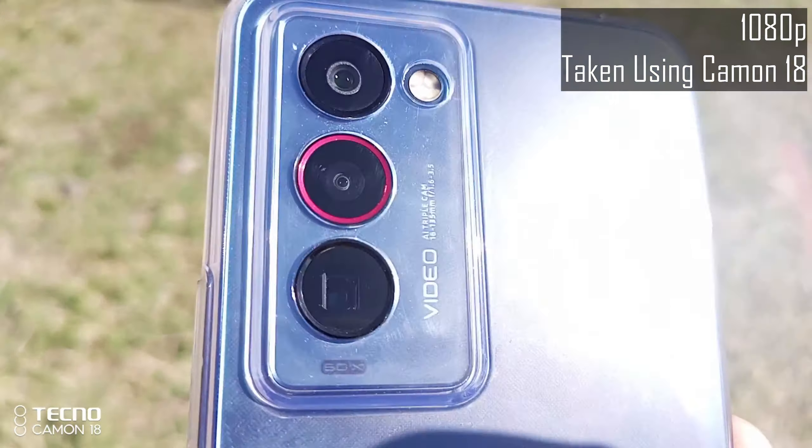As you can tell, the photos become a little bit blurry when you zoom in too far. Now let's take a look at the gimbal camera.